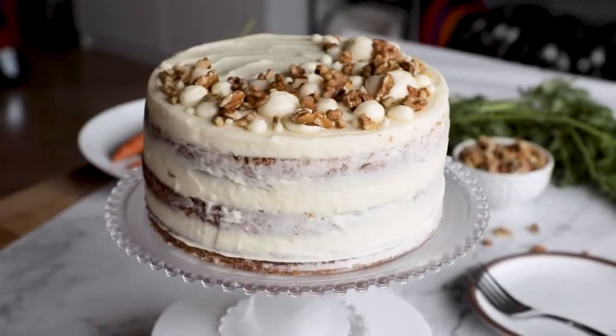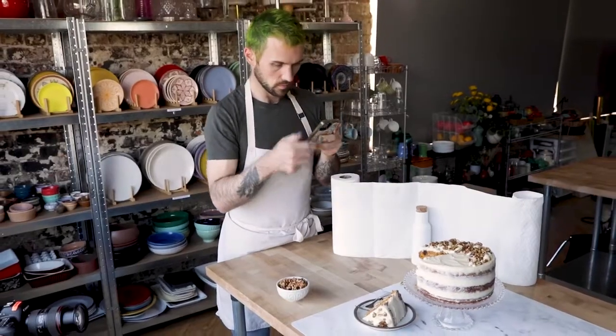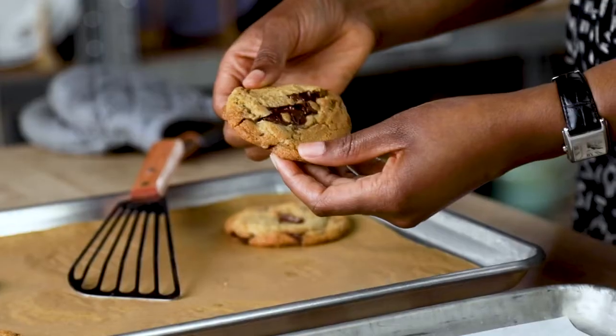For me, the magic in a food photo happens when you inject that element of lifestyle into it. You made this recipe. You put your love into it. And you want the people to know how good it really is.